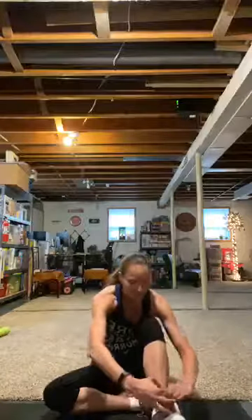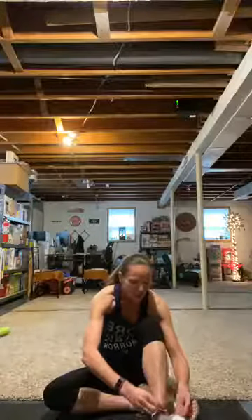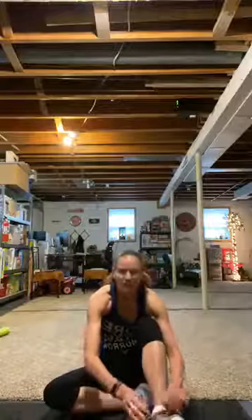It's the day before Easter. Isn't that crazy? How did this happen? Yeah, that'll have to do.